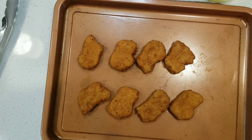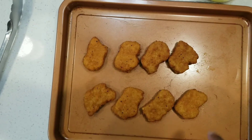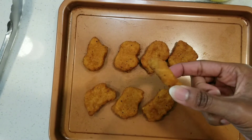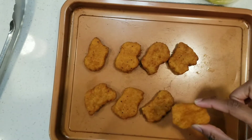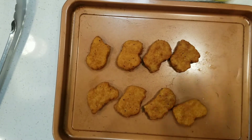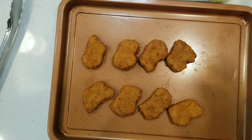Here it is! Just wanted to show what it looks like fresh out of the oven — it got a little golden, kind of brown, got that crisp and that crunch. We'll see if it's as crunchy as it looks. Next comes the taste test.